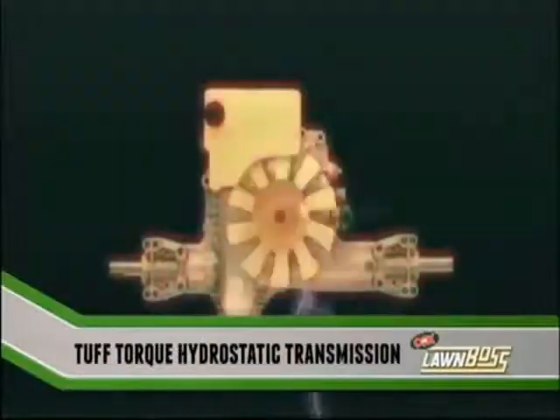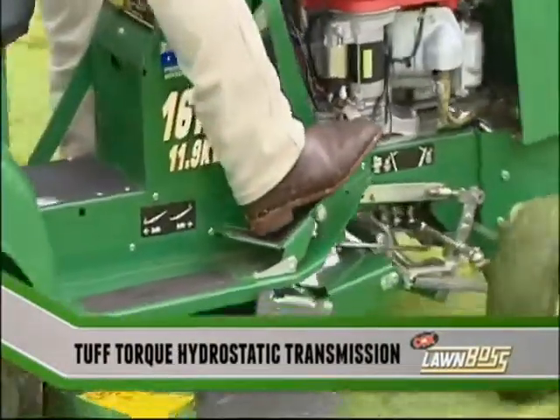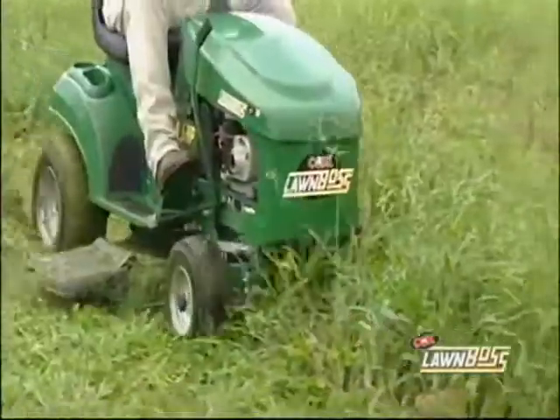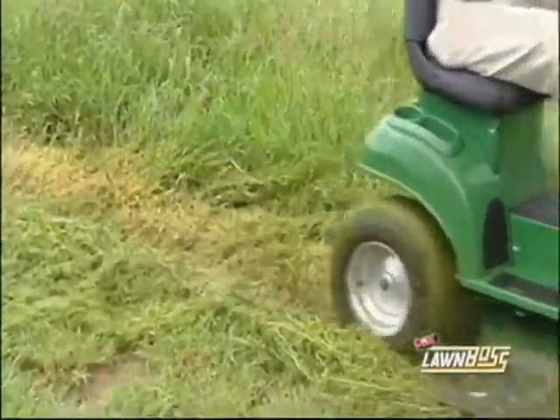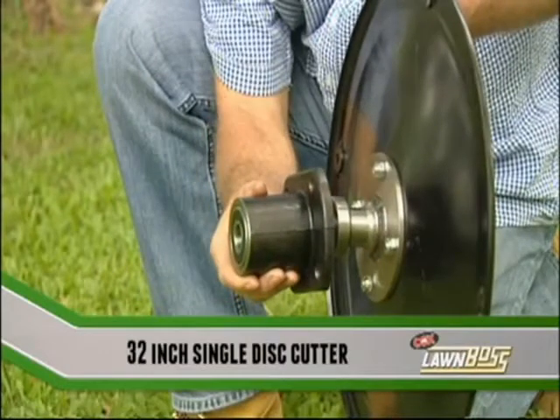The tough torque hydrostatic transmission offers effortless foot-operated control for forward, reverse, and variable speed control. The cutter housing has a 3mm skirt, 2mm top, and a thick 5mm plate to mount the heavy-duty cast iron bearing housing for the cutter shaft.